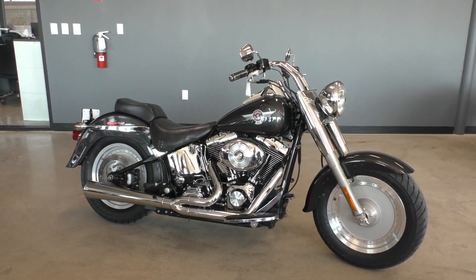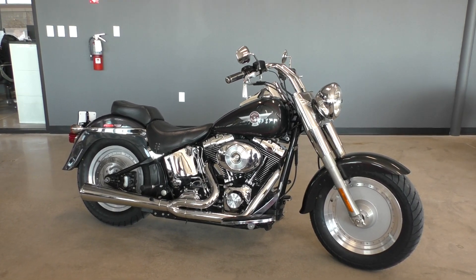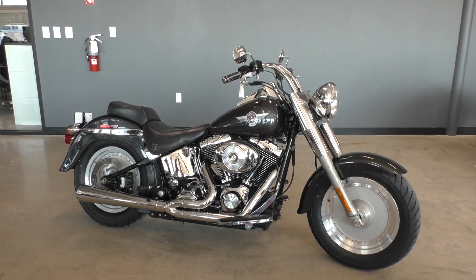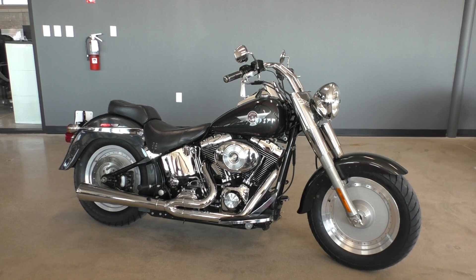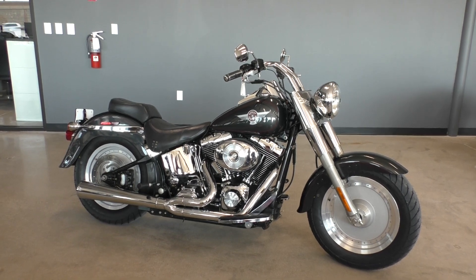What's going on? Nick here with American Motorcycle Trading Company in Bedford, Texas. Got a 2005 Harley Davidson Softail Fatboy, and this is going to be one of our bargain bike specials.